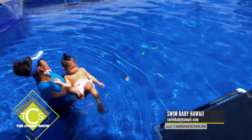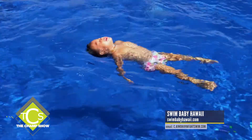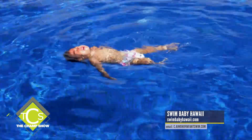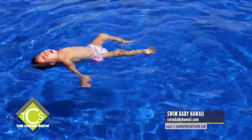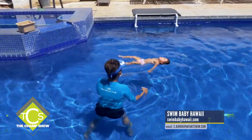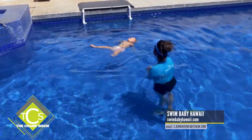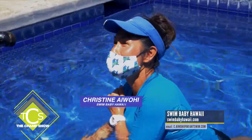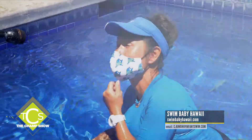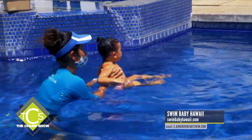That's what happens when mommy throws baby in and baby can swim perfectly and float. Mom needs to demonstrate that if a baby does fall into a pool, trained by Christy, she will be able to float and survive. You can contact her at www.swimbabyhawaii.com or email at c.iwohi@infantswim.com.